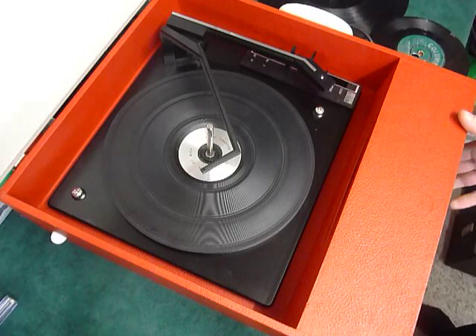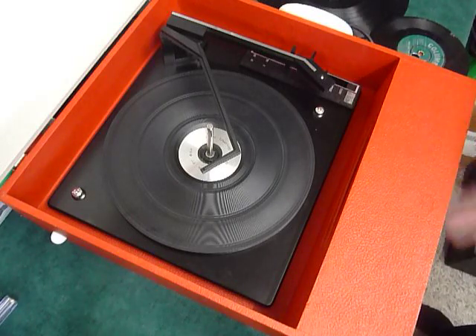On the front are the two main controls: on/off volume and tone, which I'll demonstrate whilst the record is playing.